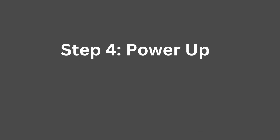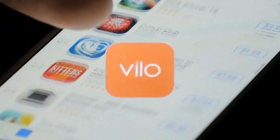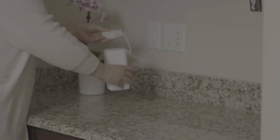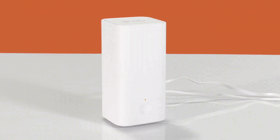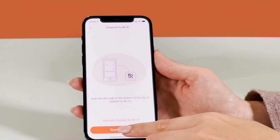Step 4: Power up. Connect the power adapter to the main Vilo unit and plug it into a nearby power outlet. This will turn on the Vilo unit, preparing it for setup.